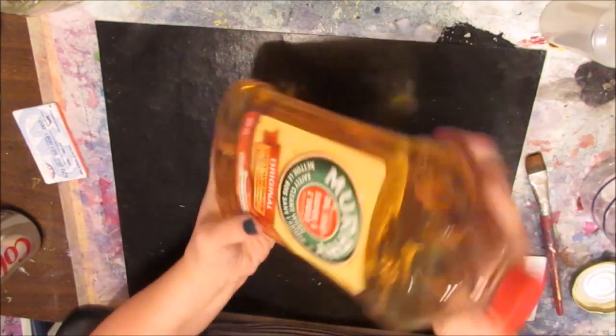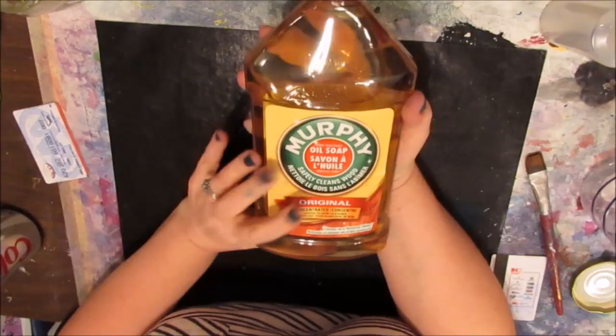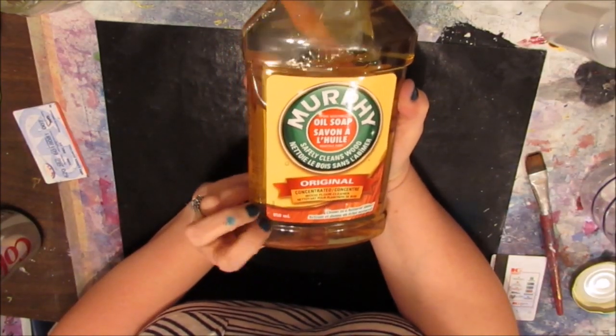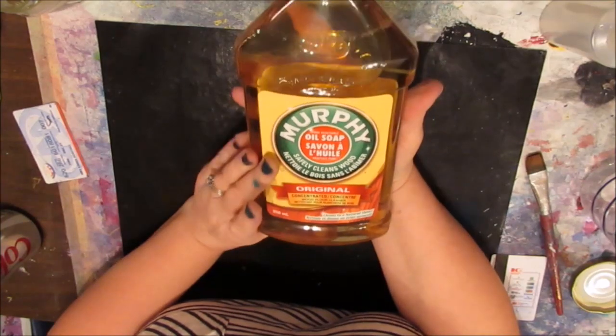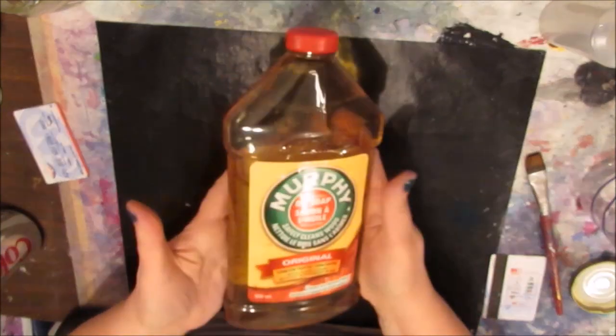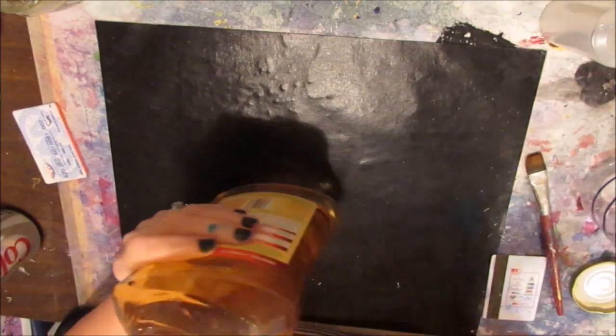And that uses Murphy's Oil Soap. This is almost a liter — 950 milliliter size — and it was about $6 in Canada. So this is Murphy's Oil Soap.